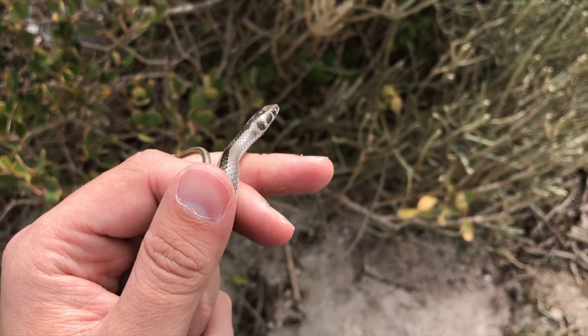I don't see these that often around here. I do see them quite often up on the west coast, but this is a whip snake, also known as a sand snake.